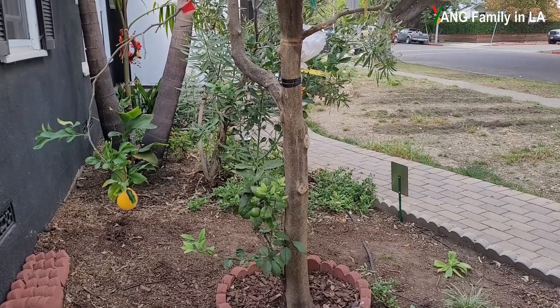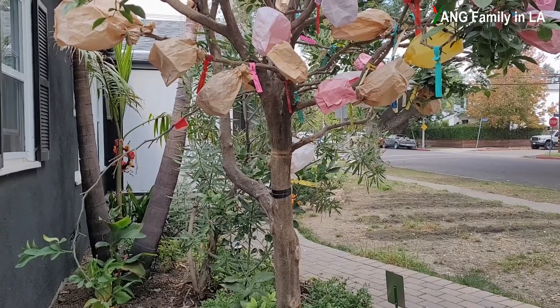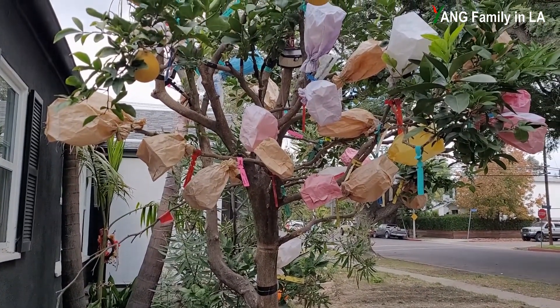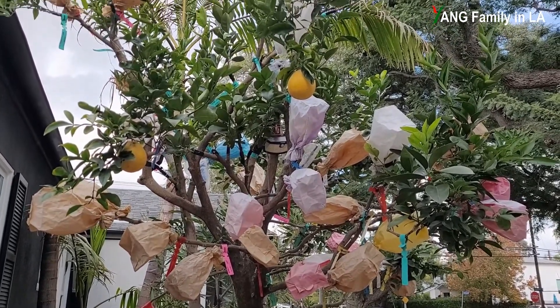Hi, what's up guys, welcome to Young Family on our YouTube channel. Today is November 28th, 2022. In today's video, I'm going to update you guys on my front yard citrus tree rootstock, because it bears lemons which are ripe to pick. Stay tuned.